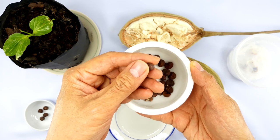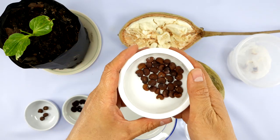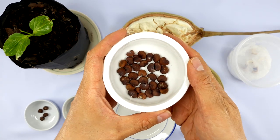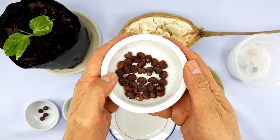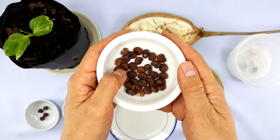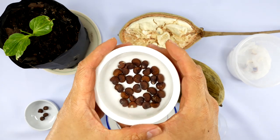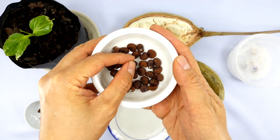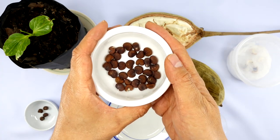Typically if you don't do anything and try to plant them directly into the soil, it takes about three months to even start germinating. This is because of the very hard black shell that the root needs to penetrate. But apparently there's a better way of growing these seeds that only takes about three to five days before you start seeing roots coming out.